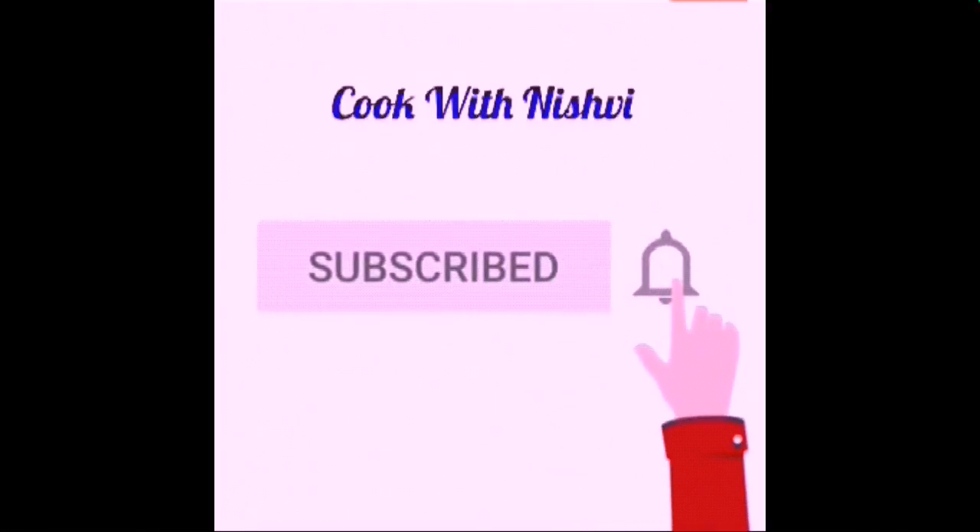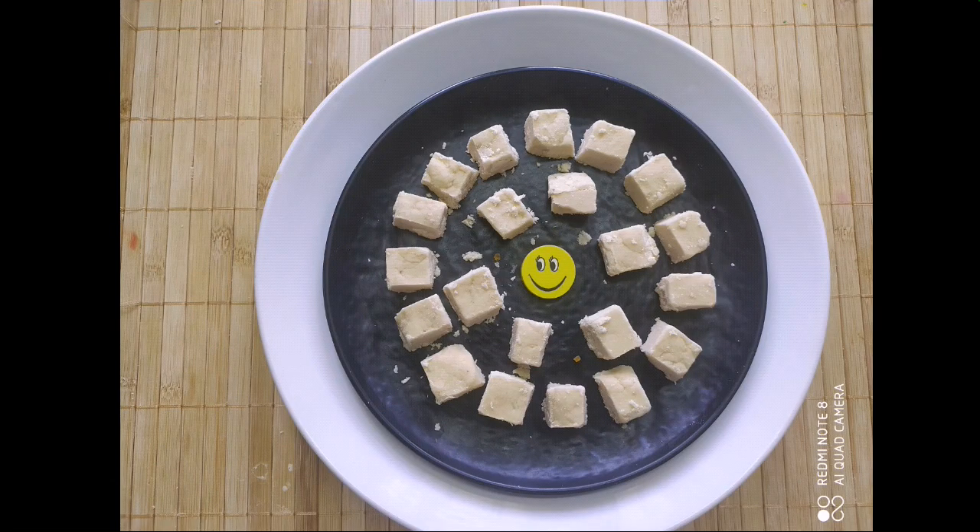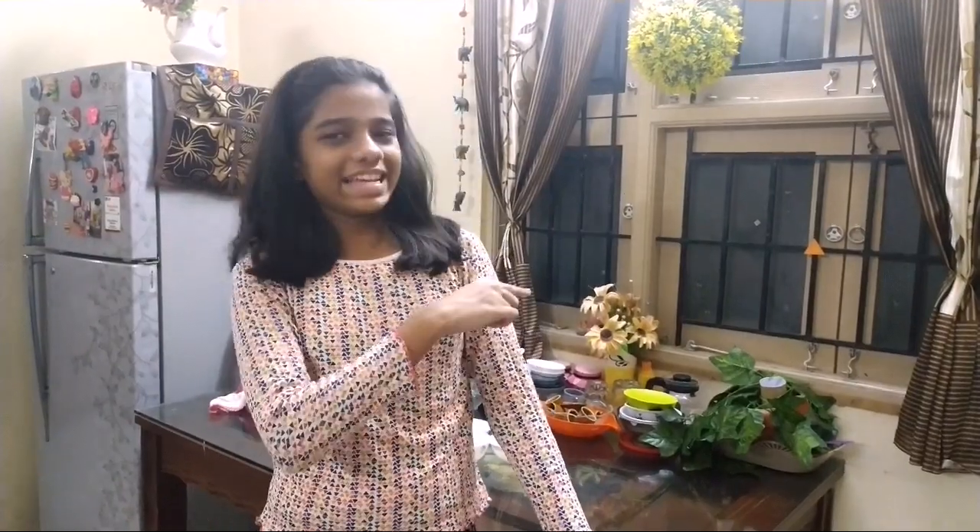Kindly subscribe to my channel and press the bell icon for new videos. Hi friends, it's Jinnushree here. Today we make a simple, easy vanilla square sweet. Let's get started.